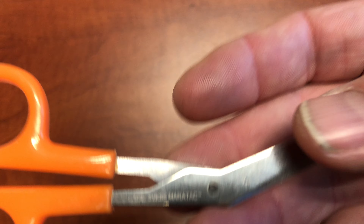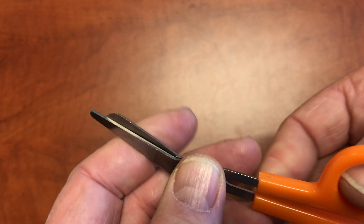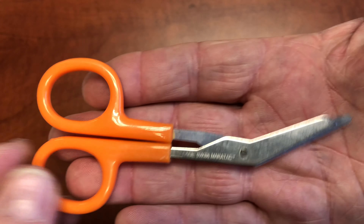You know, when you need to cut something really, really nice — precision — these are the ones. Don't confuse these with children's scissors. These are not children's scissors. Don't run with these; these are not for running.